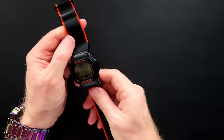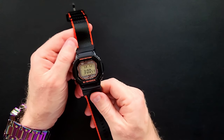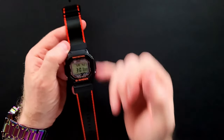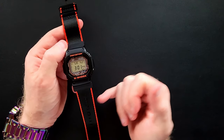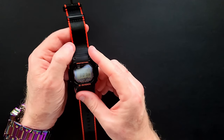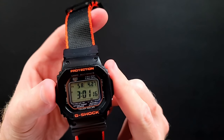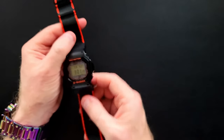All right, ladies and gentlemen, this is the watch, the GW-M5610R. It doesn't have the inverted display, so it's a positive display, tough solar, multiband 6, and has Bluetooth. It's a really groovy watch. Let me see if we can get close here — you've got those positive displays, you've got the blacks, you've got that tinge of orange, a little bit of purple as well around the edge.